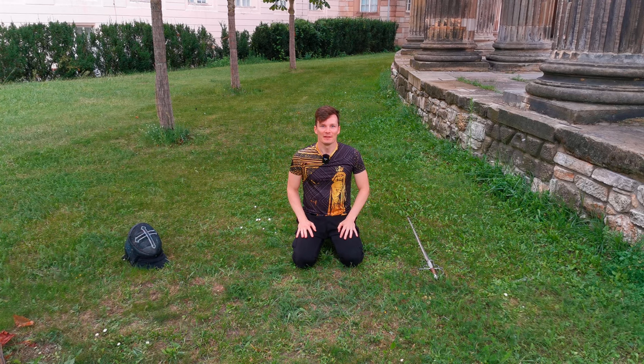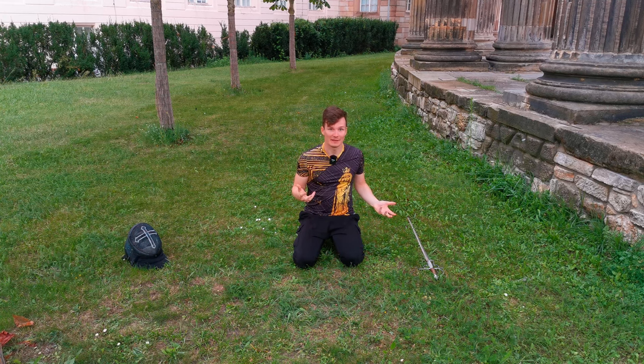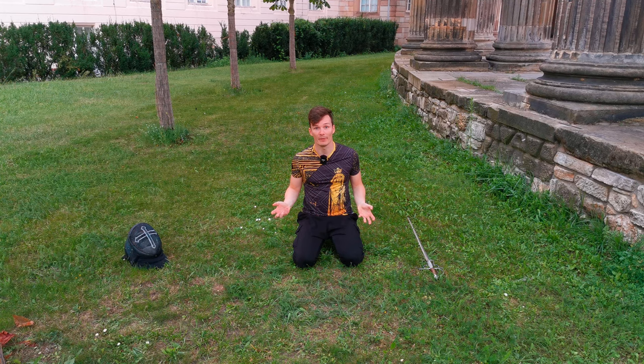Let's talk about falling. This is actually the second video in this little series. We did the first thing inside on mats; today is the day where we go outside in the real world — but it's still grass, so it's still a bit soft — and we also have a look at gear and how to fall with it.